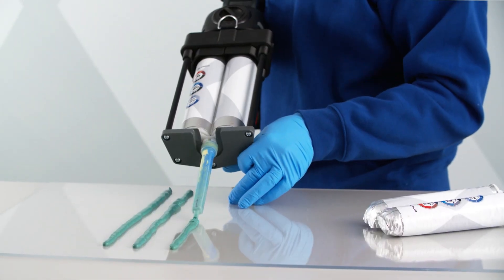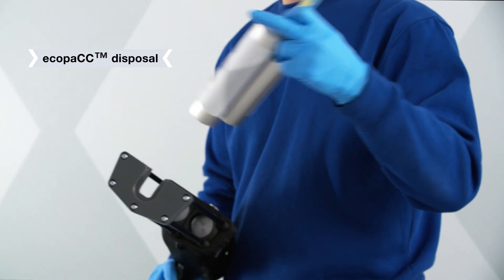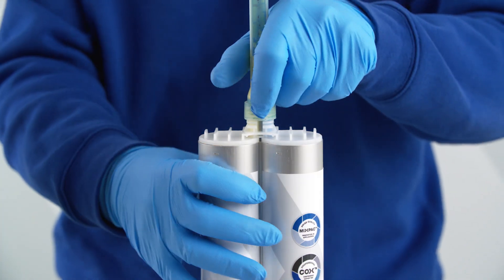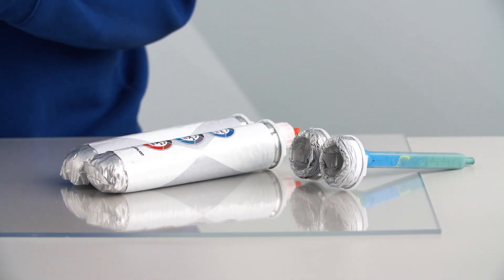When the cartridge is empty, remove it from the support sleeve and dispose of both the cartridge and the mixer according to local regulations. With EcoPak, plastic waste is decreased by up to 82 percent compared to conventional rigid plastic cartridges.